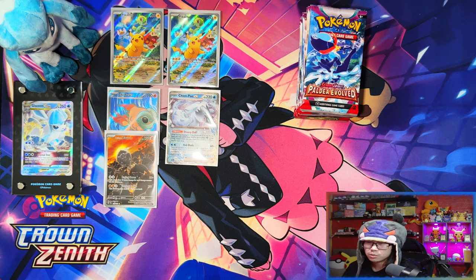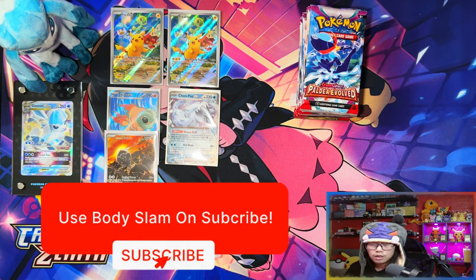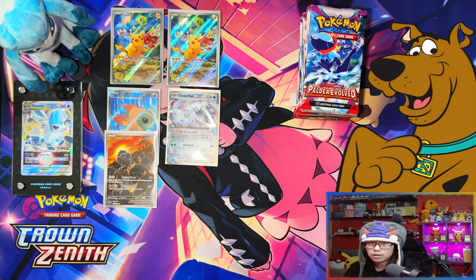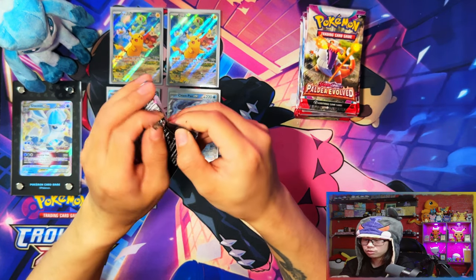Alright, last pack — nothing. So three hits in the first ETB: a full art EX and an illustration rare — not bad, I guess, for 11 packs. Now before we get started into the second ETB, if you're enjoying the video I'd appreciate a like, subscribe, and notifications on. When we reach 500 subscribers I'll be doing a giveaway for a Paldea Evolved Elite Trainer Box.